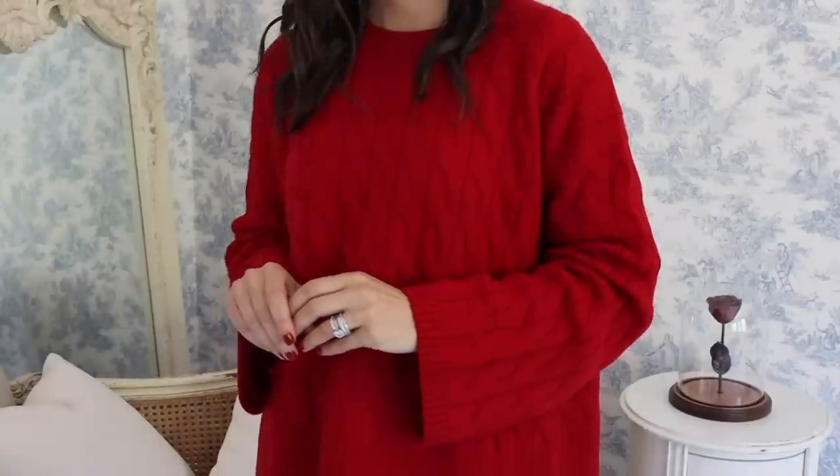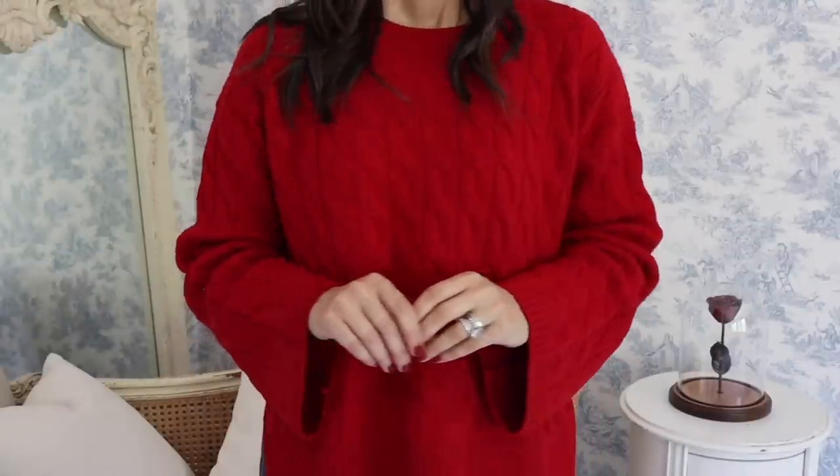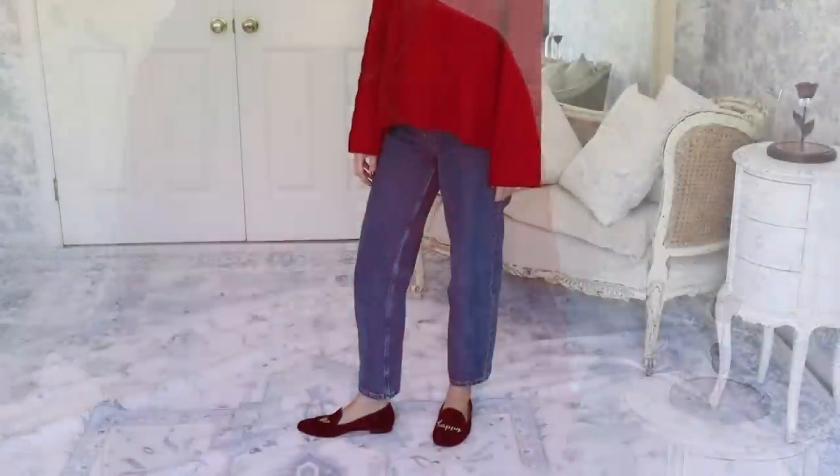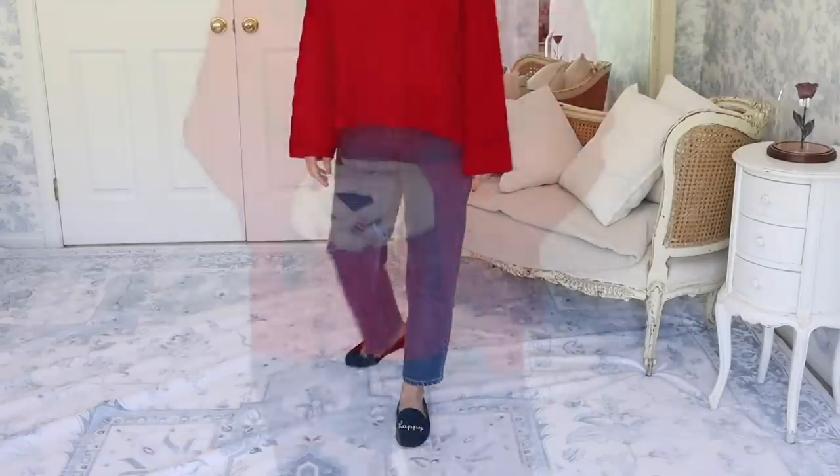The second sweater is this ultra fine merino wool crew neck sweater in red. This deep red color makes this the ultimate holiday sweater. It has a cozy cable knit texture and a loose relaxed fit. You can easily wear this to any casual holiday event, and the red color looks beautiful in pictures too.